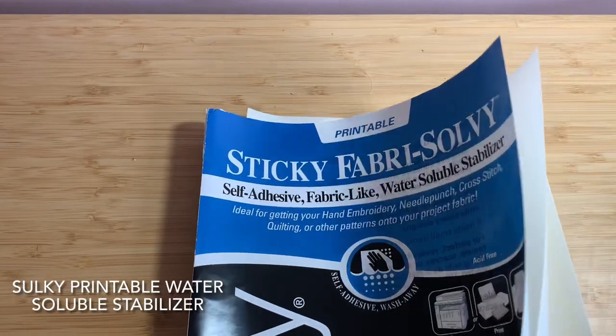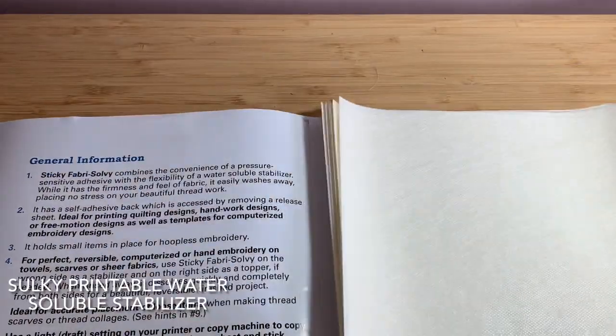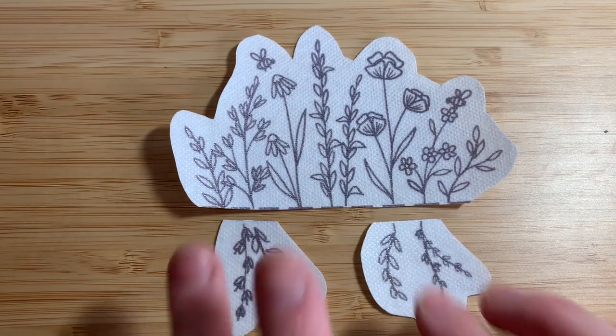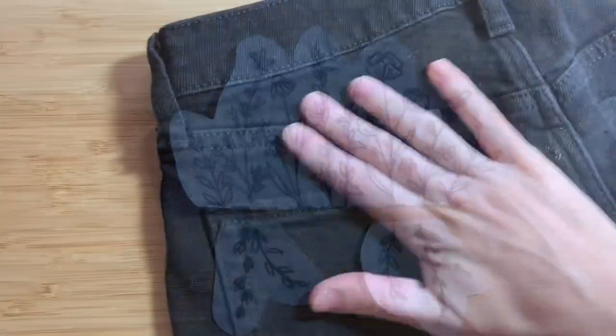For this project I'm using Sulky brand printable water-soluble stabilizer paper. I can print my pattern directly onto it and then cut it out like so. Try to leave about a centimeter of negative space around your pattern.